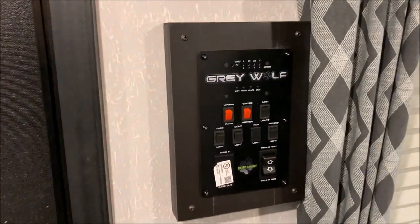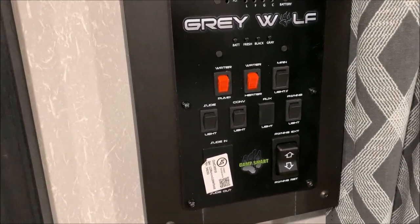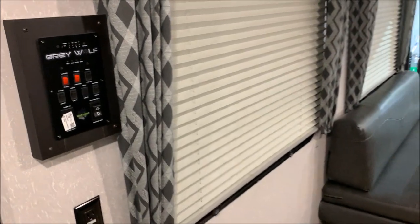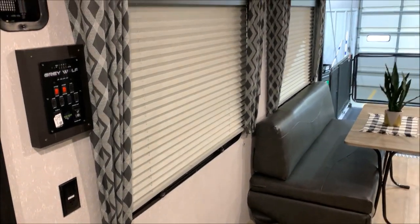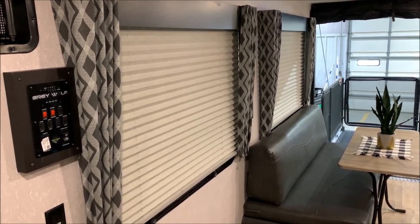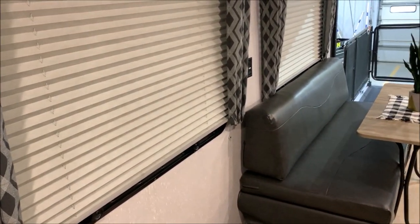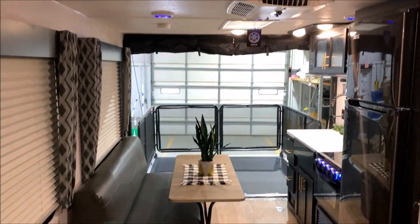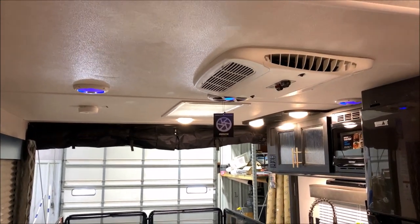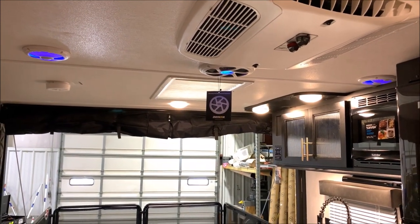Starting right inside the door, this is your main control panel. Up top will tell you how full or empty your tanks are. Your gas water heater switch is one of the red switches there as well as the water pump, and your lights and awning are also controlled right there. We have two huge picture windows which really help to open up the camper. There are also two outlets on the wall — one underneath the control panel and one in the middle of the two windows. Up top we have your air conditioner located in the middle and there's a skylight towards the back. Your speakers and subwoofer have blue LED lights on them as well.